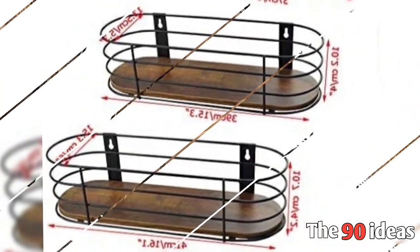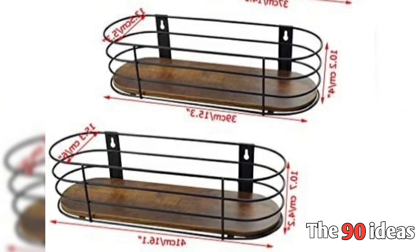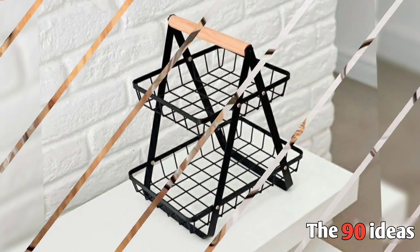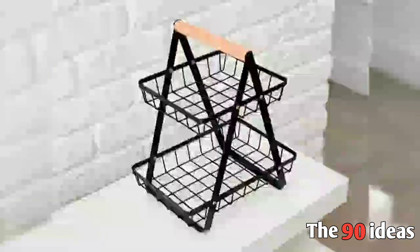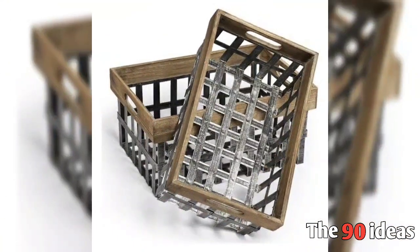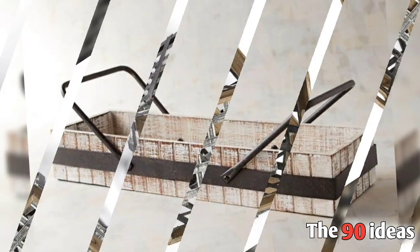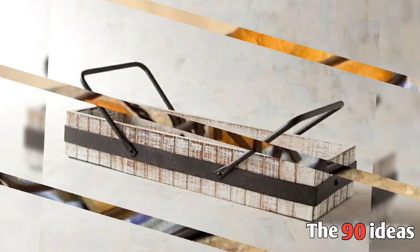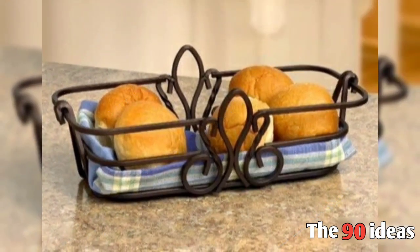Hello everyone, welcome to our channel 90 Ideas. Today we are sharing with you basket and container storage designs — the best basket storage and metal storage container designs for kitchen and other pieces. Please like this video, subscribe to our channel, and press the bell icon for more videos.